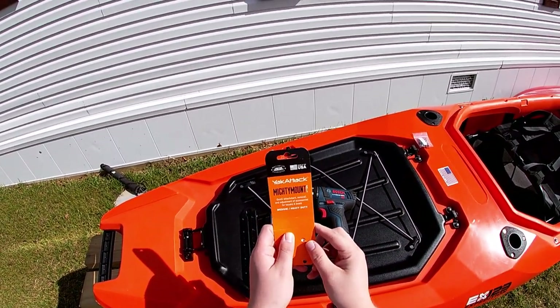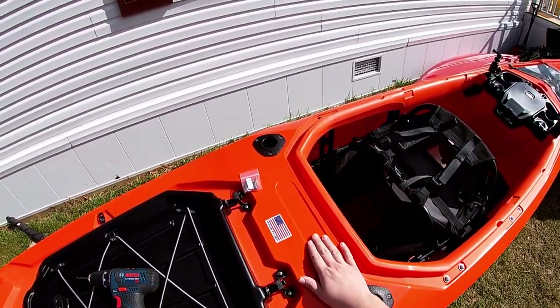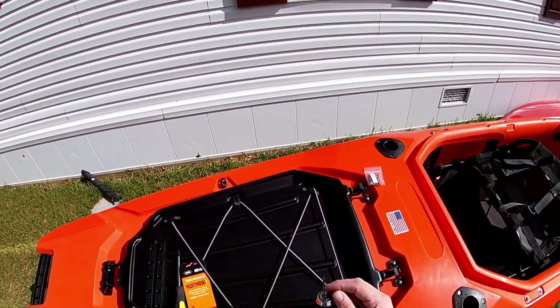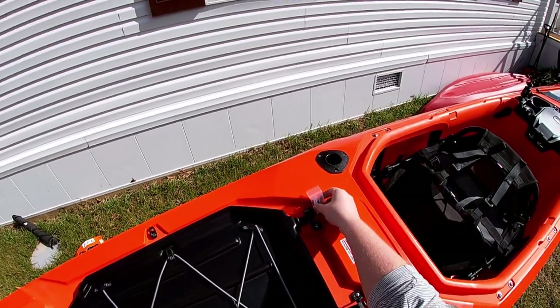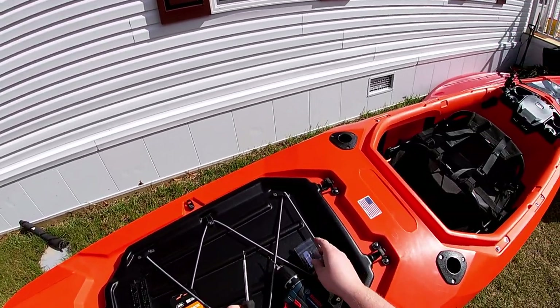The next piece we're going to install is the Yak Attack Mighty Mount XL — this is the nine-inch version, and it fits perfectly in that little divot as seen in the first video. The tools you'll need: the Mighty Mount XL itself, a drill with a one-eighth inch drill bit (recommended for your starter holes), the provided hardware, and a Phillips head screwdriver.